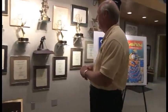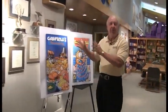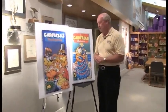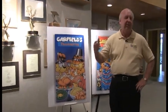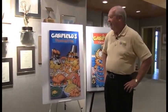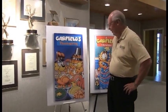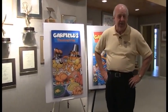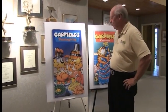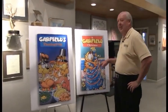The Thanksgiving special is probably the most Garfield-like of all the specials because it's all about food. He's put on a diet early in the special and the rest of the story is about him trying to get food. It's also about family and relationships — John dealing with his bachelorhood, trying to prepare a big dinner before the family comes in. We had great fun with that.